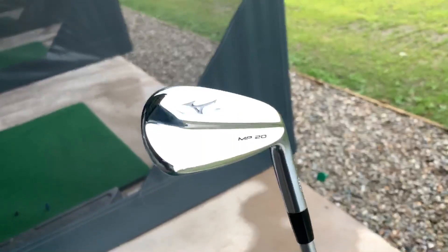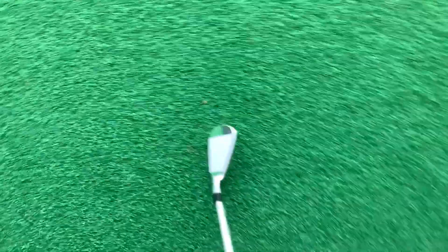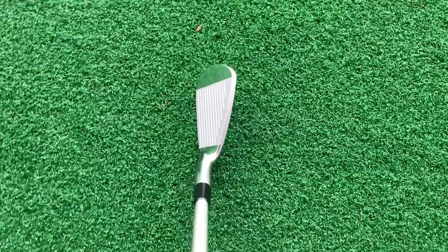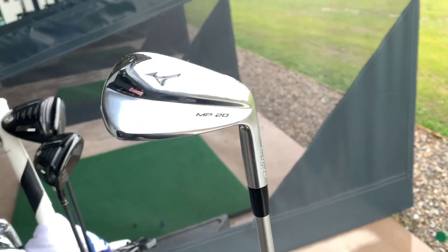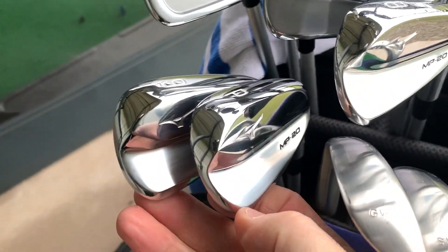The MP20 blades — let's use the 8-iron as an example. These are fresh out of the packet today, so they're not going to look any better than that. Absolutely immaculate. Looking down by the ball, it's just absolutely superb — exactly what you want to see at address. Slightly thinner top line than the MP18, but not a massive difference. So there you have it — 6, 7, 8, 9, and the pitching wedge.